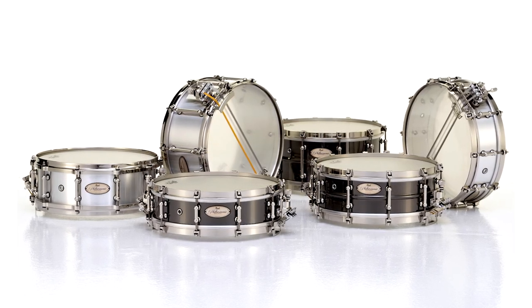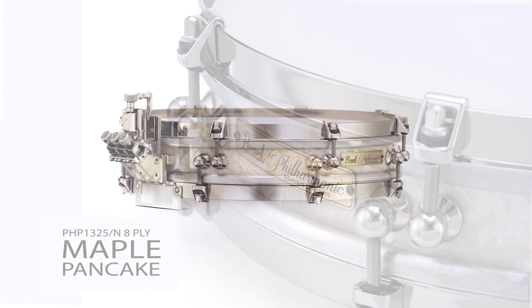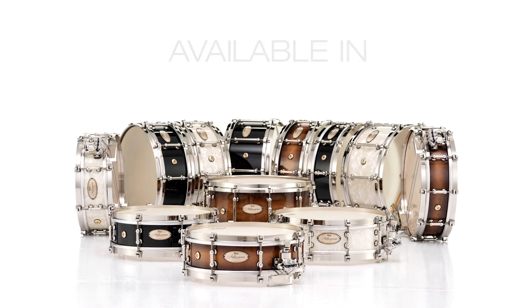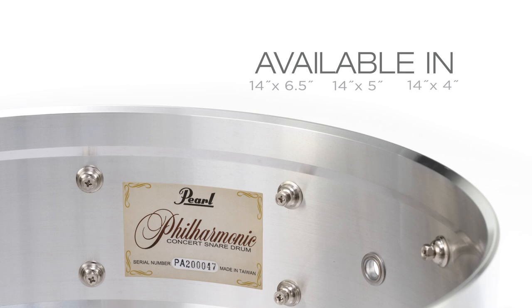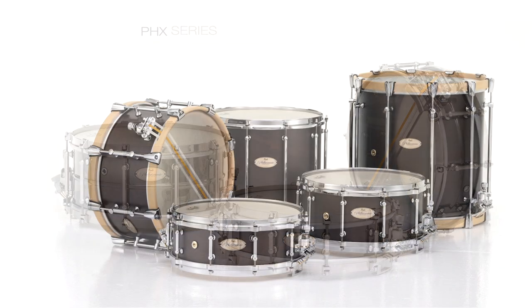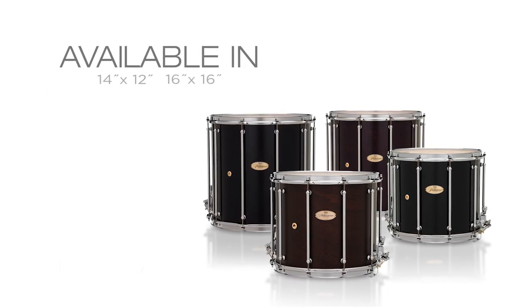Philharmonic series snares are available in eight different sizes and eight unique shell types: PHM 1-ply solid maple with chrome hardware and walnut bordeaux finish; PHP 10-ply maple pancake with nickel hardware and nicotine white marine pearl finish; PHP 8-ply maple with nickel hardware in piano black, barnwood brown burst, and nicotine white marine pearl finishes; PHA cast aluminum with nickel hardware and natural milled aluminum finish; PHB beaded brass with nickel hardware and glossy black nickel finish; PHX African mahogany with chrome hardware and matte walnut finish; and PHF 6-ply maple with chrome hardware in piano black and gloss walnut finishes.